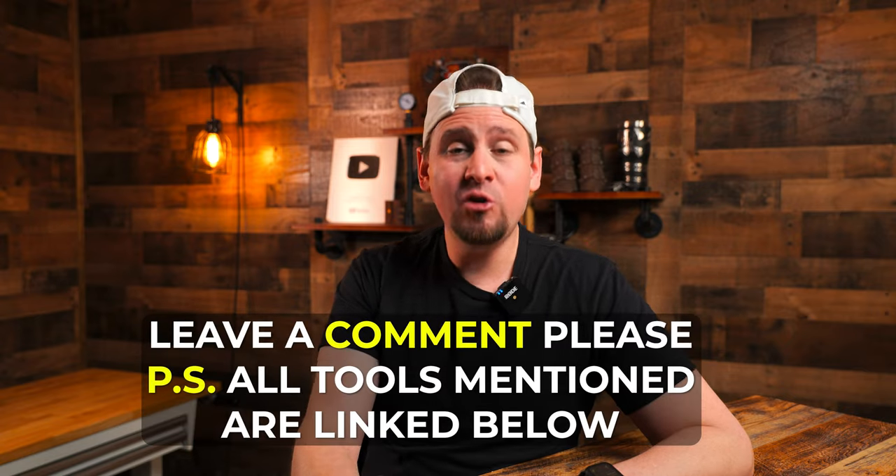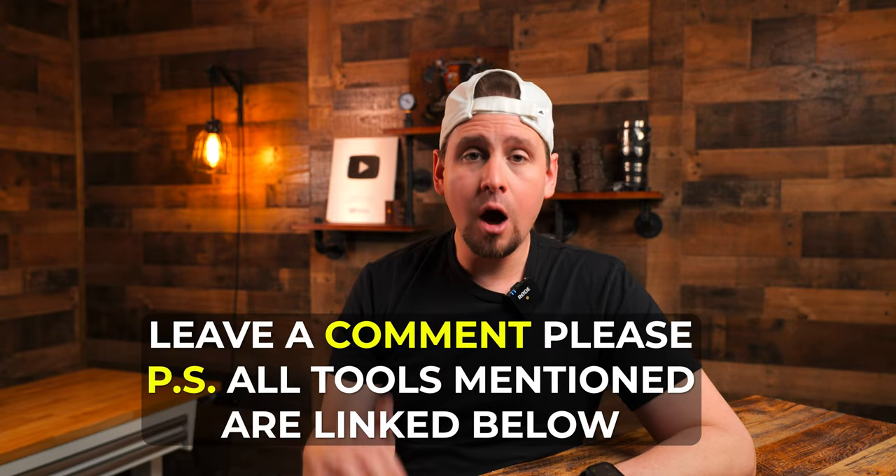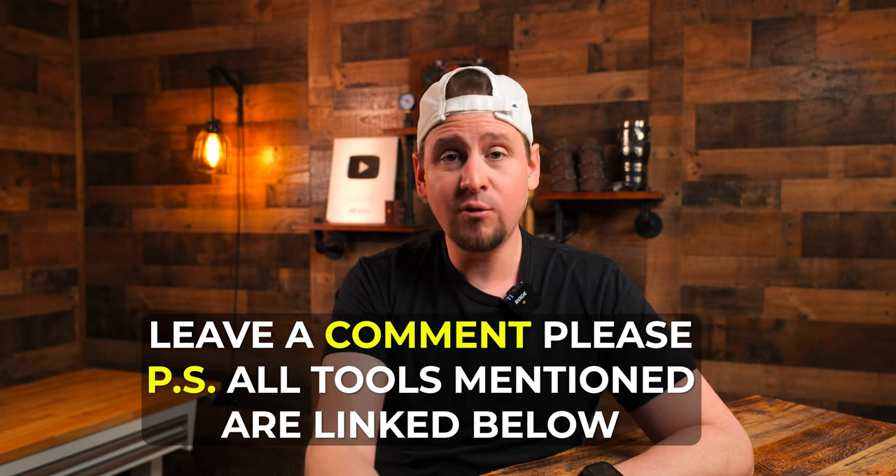I appreciate you guys. Be sure to leave me a like and a comment below and let me know what you are working on or if you have any questions. Be sure to subscribe and download your free ebook at howtowoodcarve.com. See you guys later, appreciate you.